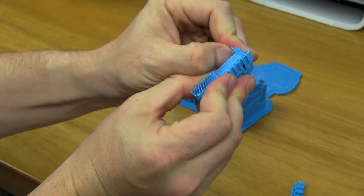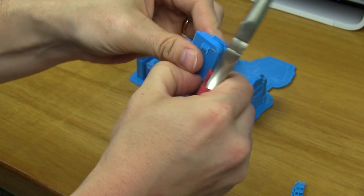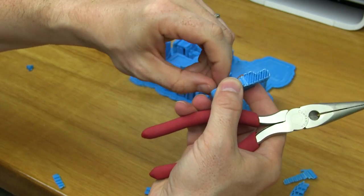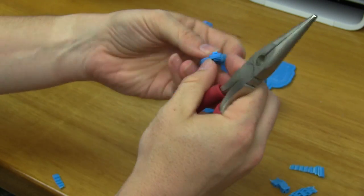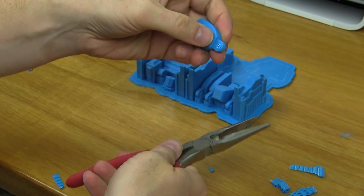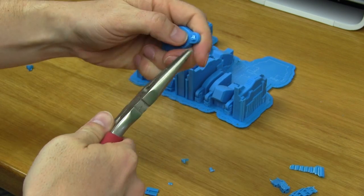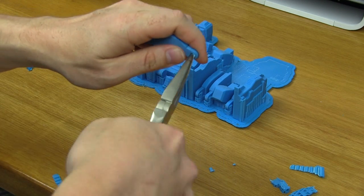I wanted to show you the entire process of removing a model from the Zortrax build plate. It's not the cleanest and it does use extra filament, but it's up to you to decide if the extra filament used gives enough of a quality boost to make it worth it. I've got my needle nose pliers and those seem to be doing an okay job.